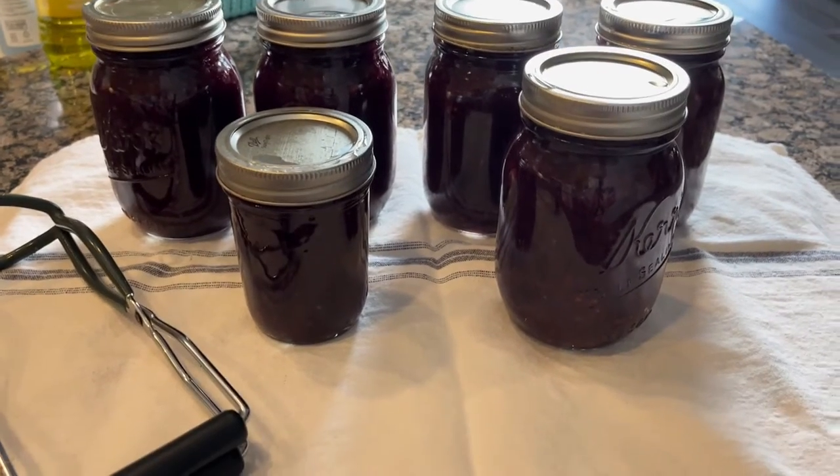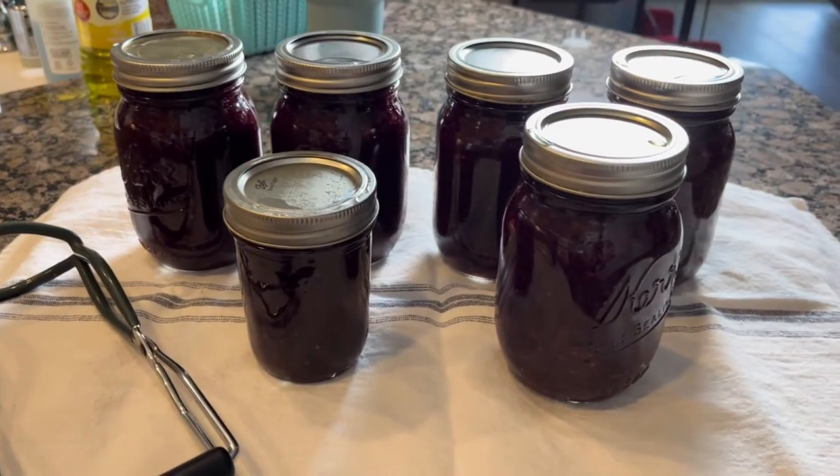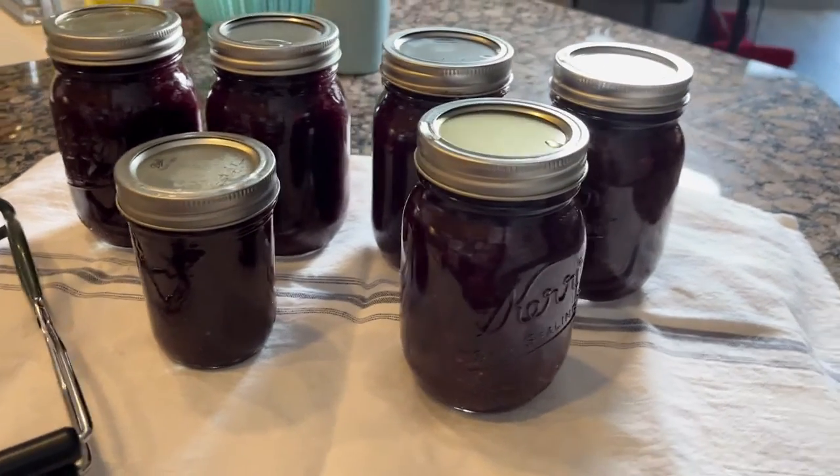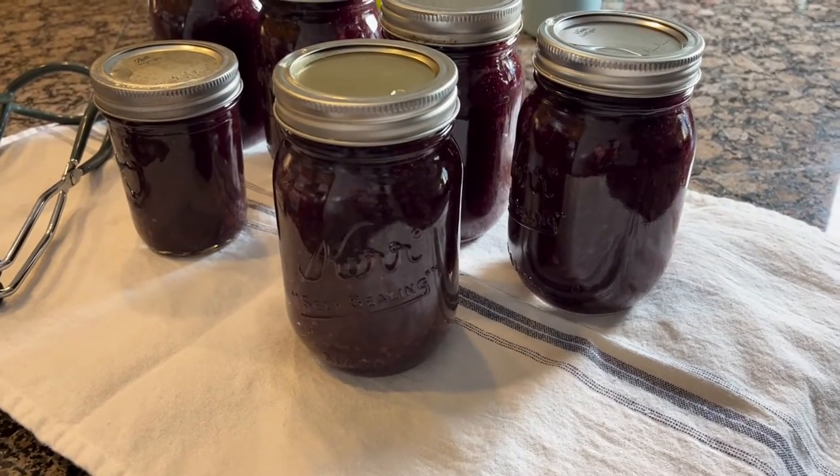My beautiful Asian plum sauce is all done. In the end, I ended up getting five and a half pints of this delicious sauce. It is beautiful as well as tastes so good. Thank you for watching today. I hope that this inspired you. If you've got a glut of plums, or plums from the grocery store or from a friend, this is a fantastic recipe. I will post it online for you. I hope that if you make it, you enjoy it and have a great evening.